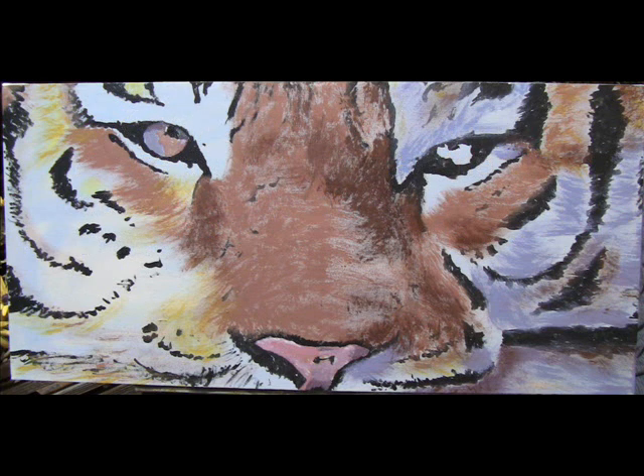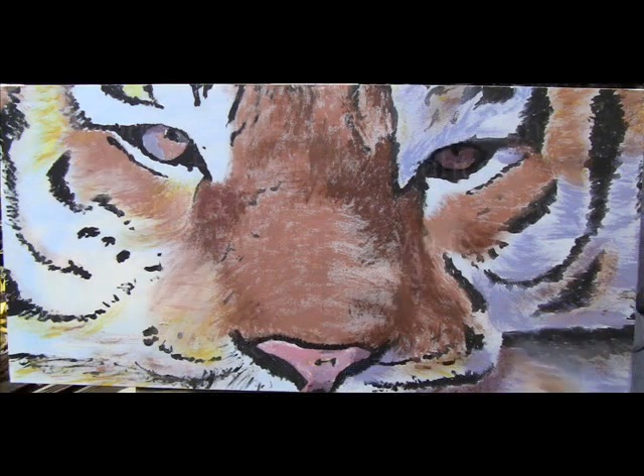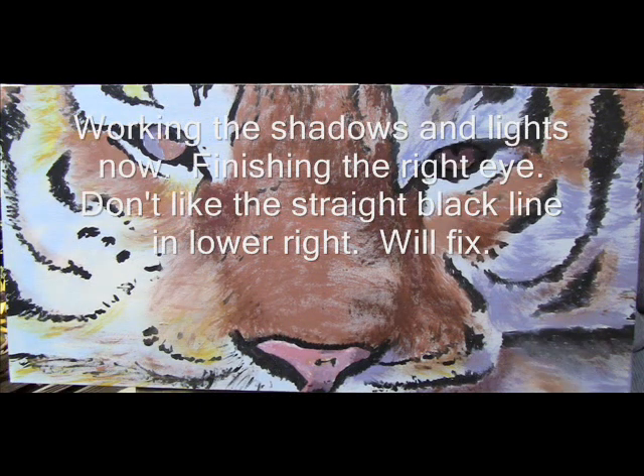Now it is time to lay on the color. I will pay particular attention to shadows and start bringing some more of the yellows in.